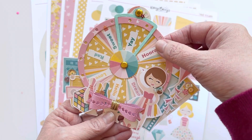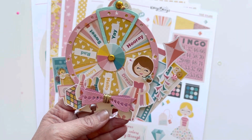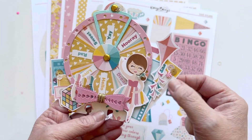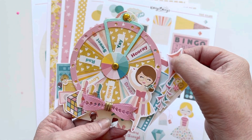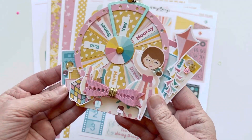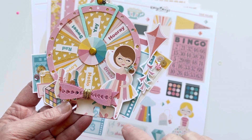I thought it would be really cute to have the little girl here as if she's spinning the wheel for someone in a game. I layered it with so many pieces from this collection — there are film strips and tag pages with all sorts of tags and labels. I added the kite, some little sequins, and small clusters to give it extra depth.